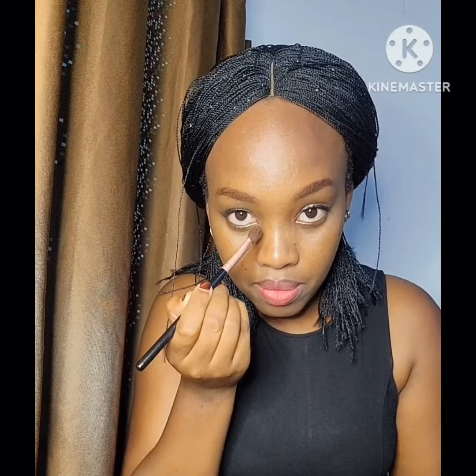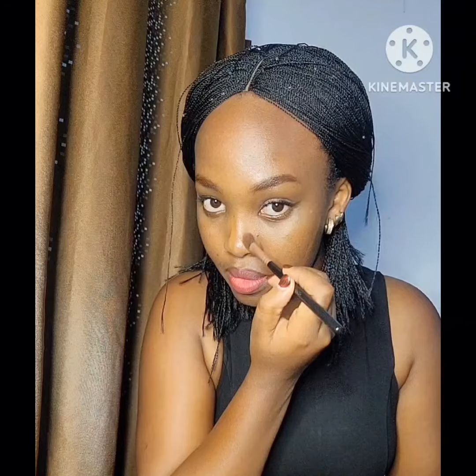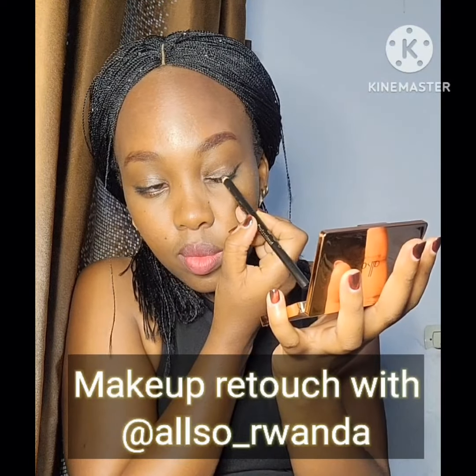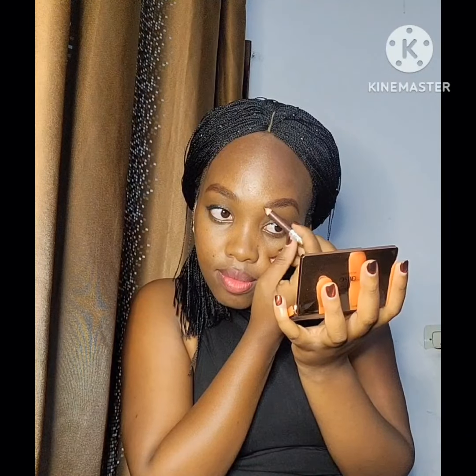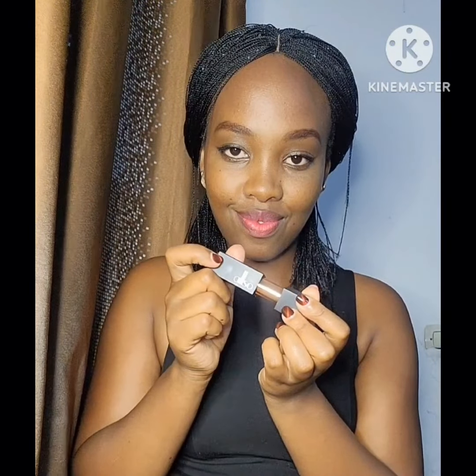It has a very matte smooth finish. I used it on my cheeks and nose since I didn't have time to do the whole makeup. This blush has a mirror that you can use wherever you go — you can carry it in your bag. I also retouched my eyeliner and eyebrows.